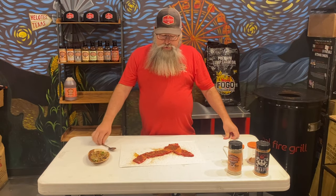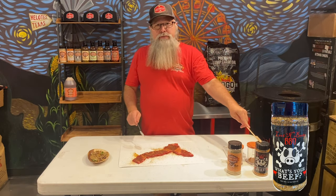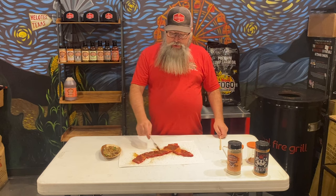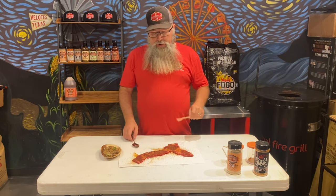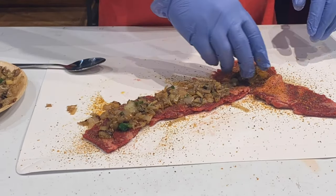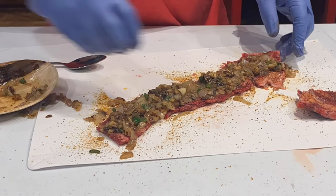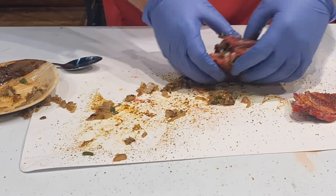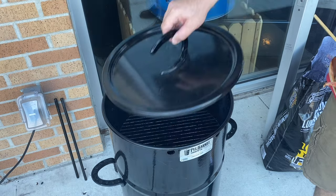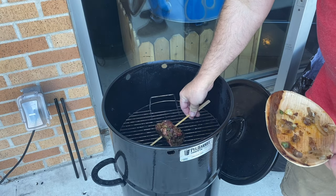Now that we got both sides of this ribeye cap seasoned with SA and What's Your Beef — thanks to my good friend Sterling Smith — and all the vegetables sautéed up and ready to go, we're gonna lay it all out, roll it up, and use some gear to hold it together. We got this thing rolled up, the pit barrel is going good. Let's see how well this thing holds together and cooks for us.